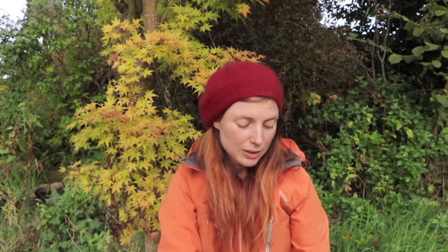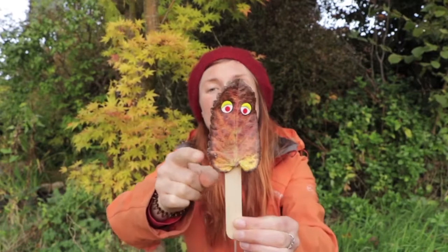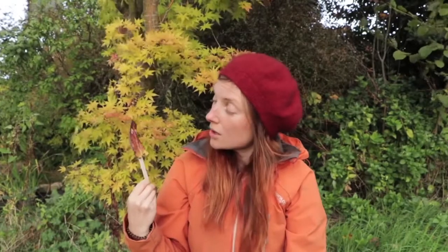So the next thing you need to do once you've got hold of those bits and pieces is to find yourself a special leaf. I chose this leaf to make Krinkle because I loved the colours and I liked this little pattern around the edge. And now Krinkle is going to come with me to find some colours out in nature.